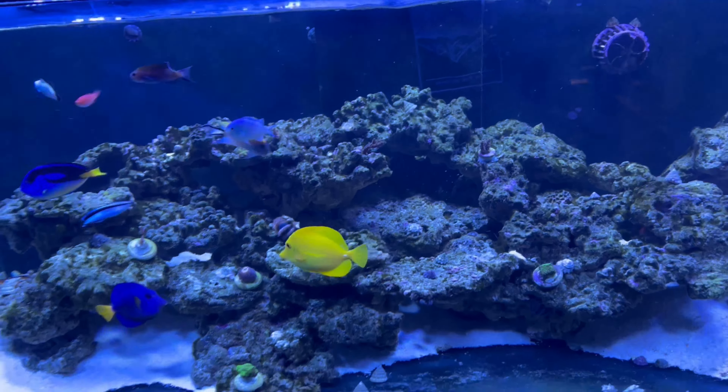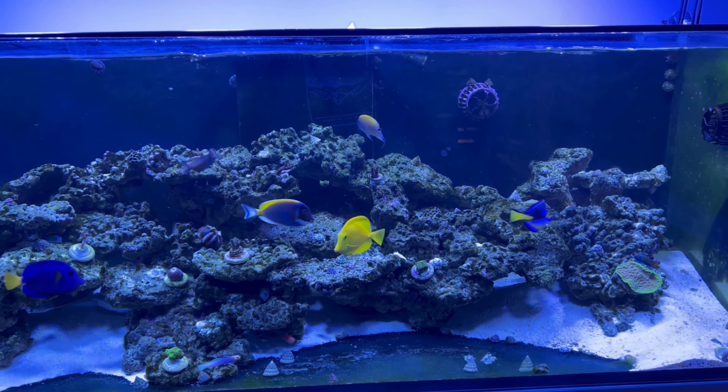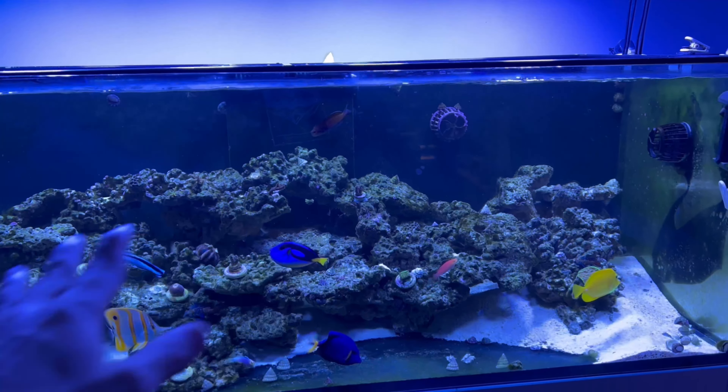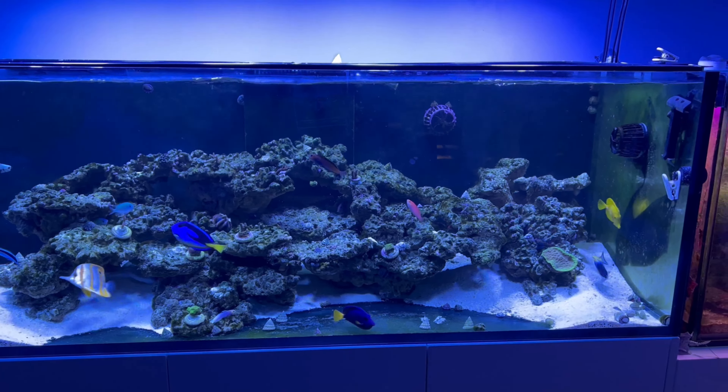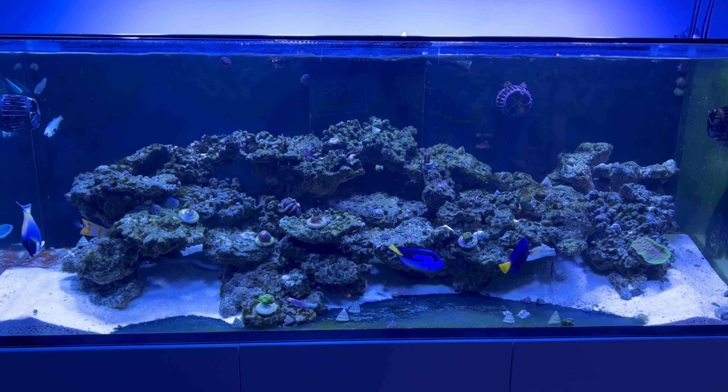I'm not going to stack all the rocks hard up against the back — I just mean there might be the odd piece higher up touching the glass. I think that's going to give a better perception of depth. The current scape is more geared towards fish flow, but when I eventually start filling it up with corals there'll be next to no room for the fish. We'll make a start on this tomorrow and go make up some water.